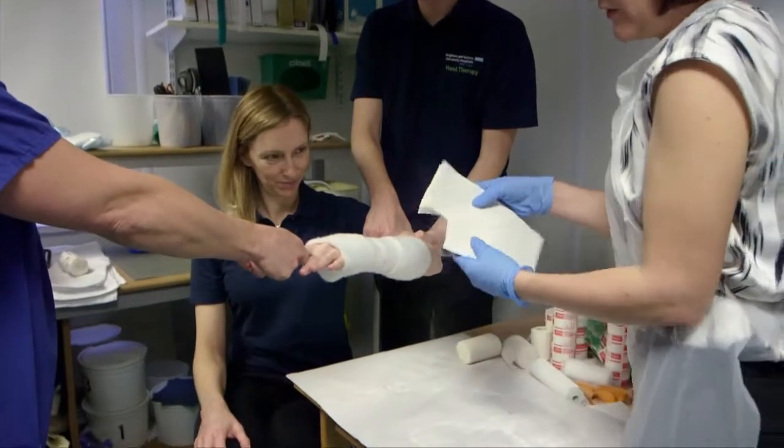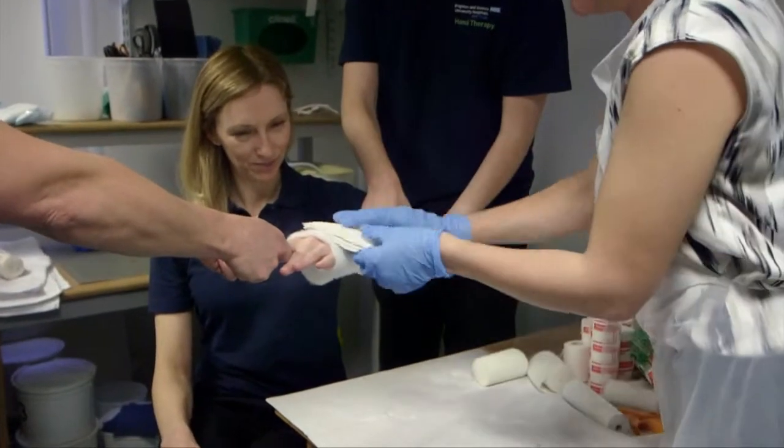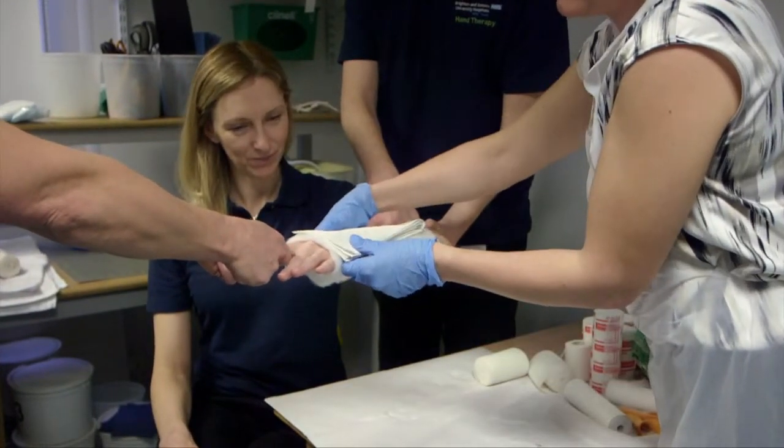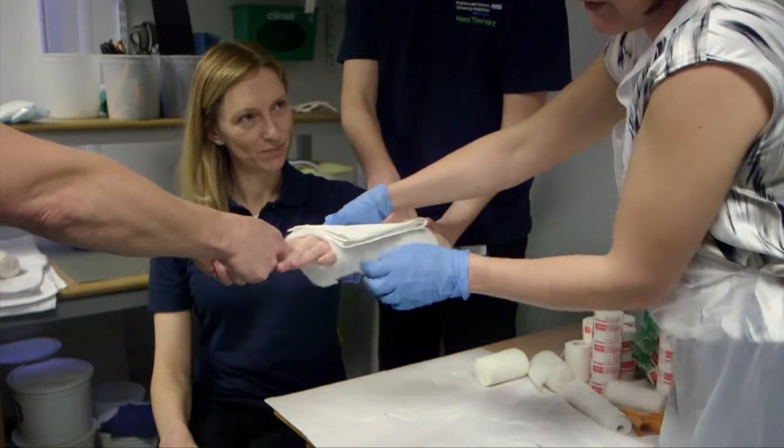The easiest way to get three-point moulding is to cut a corner out of the back slab so that when it is applied it wraps around the volar aspect of the radius. You must always leave a free section to allow for swelling.